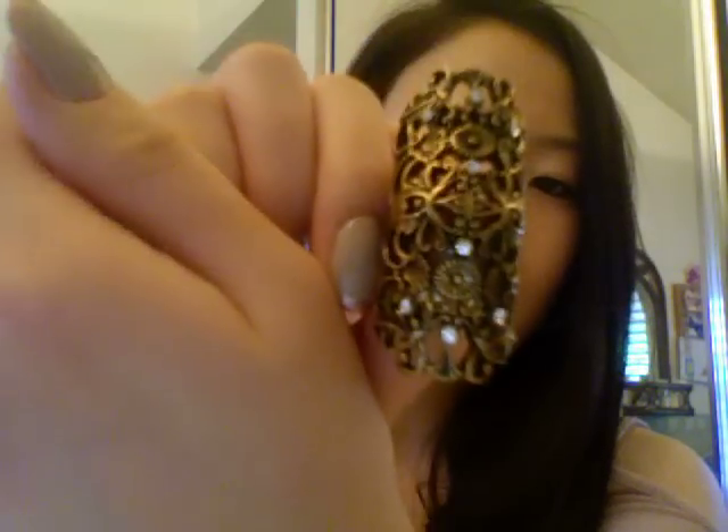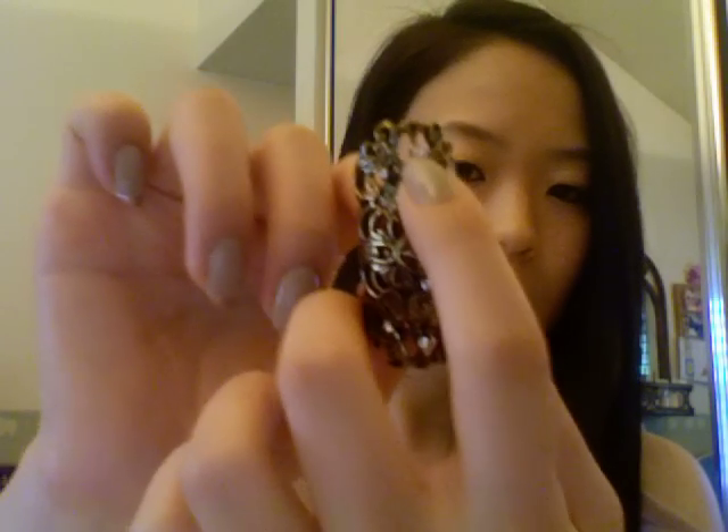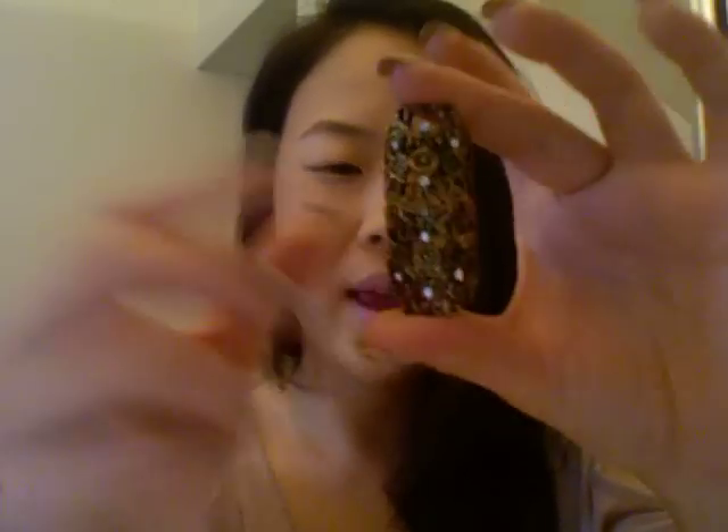The first two items that I have are actually the exact same design, just different colors, and it looks like this. This one is a gold one — and if you can see, it has like these rhinestones just kind of on there. I like this because it's gold but it has that black in between all the crevices, so it looks very detailed and kind of like an antique, rusted gold feel.